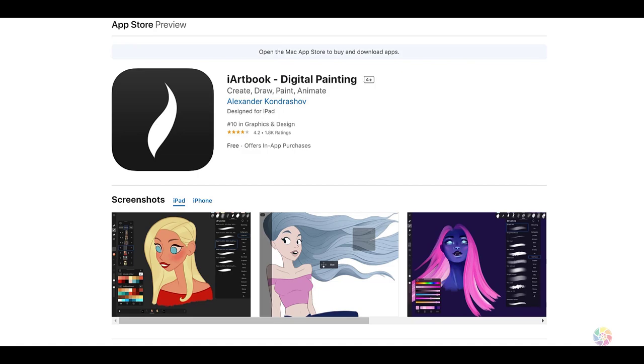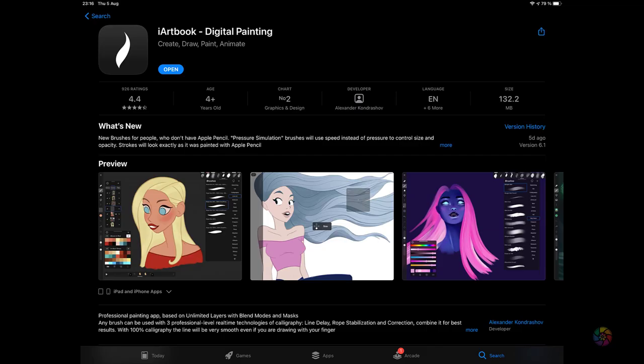You can use your finger to draw, but I would advise using an Apple Pencil or any other pencil compatible with iPad to make your work more accurate. So once you've uploaded iArtbook, let's jump into it and make some art using my techniques.